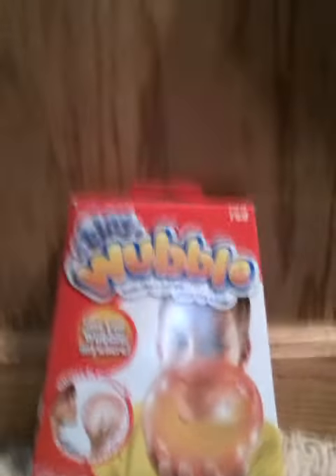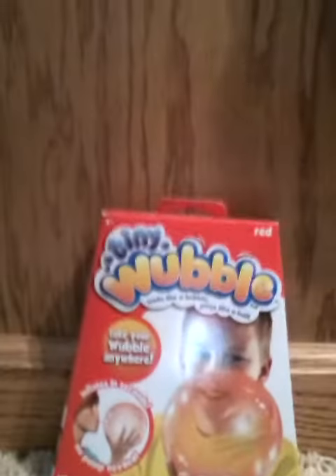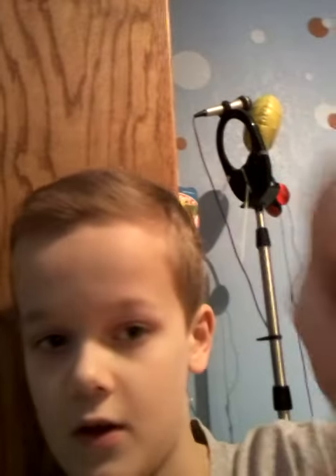Hey guys, so today I'm going to teach you how to inflate a mini Wubble Bubble Ball. So first what I'm going to do is, here's my non-inflated mini Wubble Bubble. And so I'm going to take the inflator and with the open hole side, I'm going to stick that straight into this hole right here.